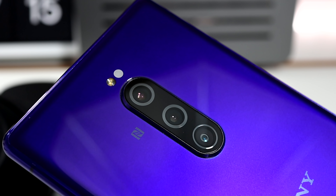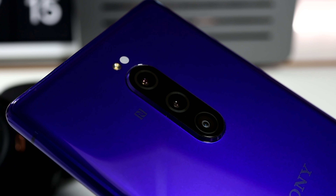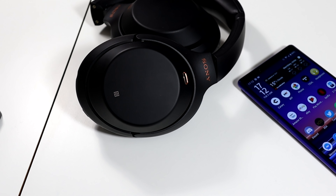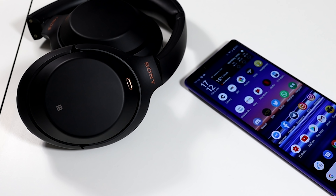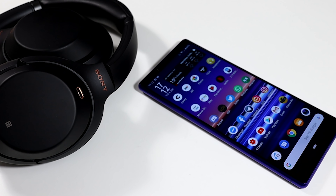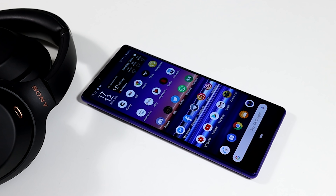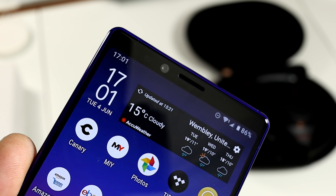Overall my first impressions are very positive. Cameras which have been developed in conjunction with Sony's legendary alpha division, cinematic Dolby Atmos sound, that gorgeous screen that I love so much, and the latest top-end specs — all wrapped up in a beautiful premium package — make this one of the best smartphones on the market right now. All you need to decide is which colour you want to go for: black, purple, grey, or white.